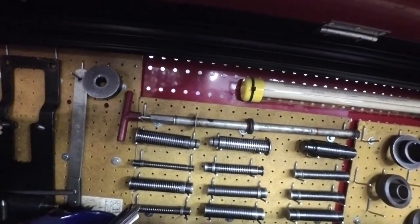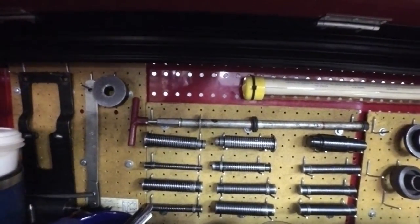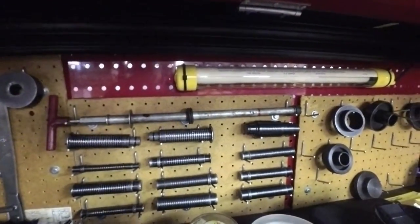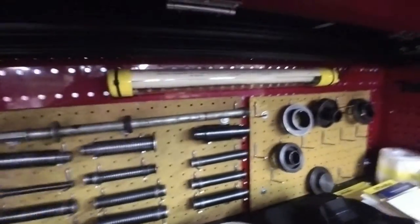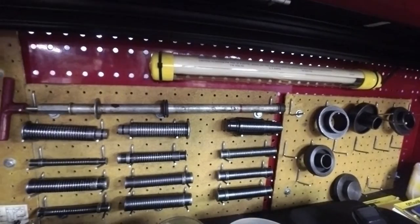This is the rest of the bushing driver kit. This specific one is for doing the pump bushings on the 350s.